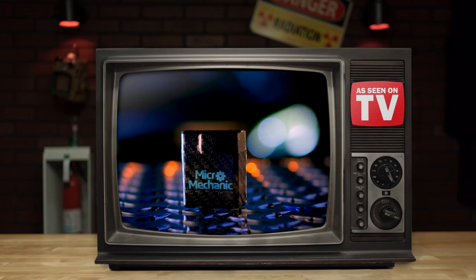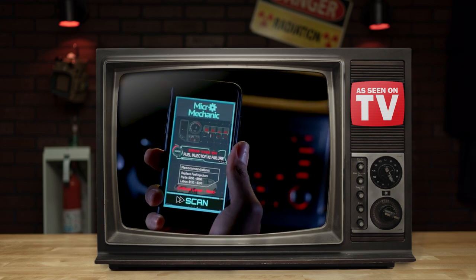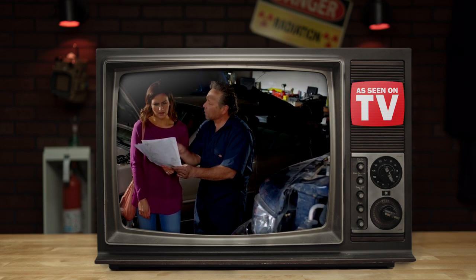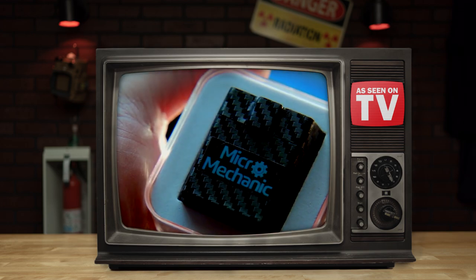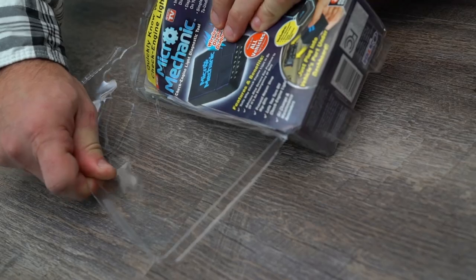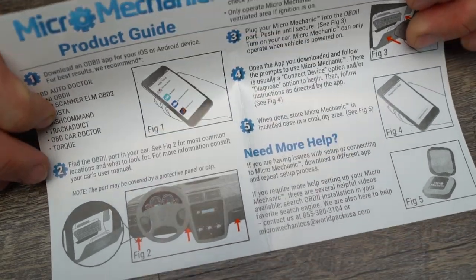The Micro Mechanic is a pocket-sized Rosetta Stone for automobiles, helping you diagnose check engine issues and decipher their cryptic codes, all with a little help from its smartphone app. Working on mostly any vehicle made after '96, this versatile tool has the potential to solve a plethora of problems. But is the Micro Mechanic a one-stop shop for vehicle health, or is it just trying to sell you blinker fluid? After cutting open the robust packaging, you've got the Micro Mechanic device in a padded ring box, along with instructions on how to attach and utilize the device.